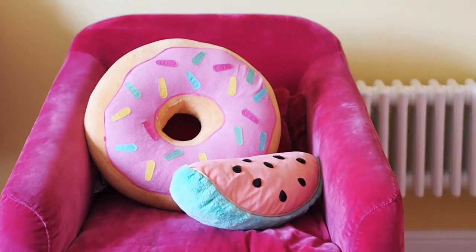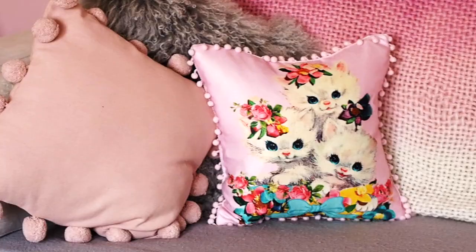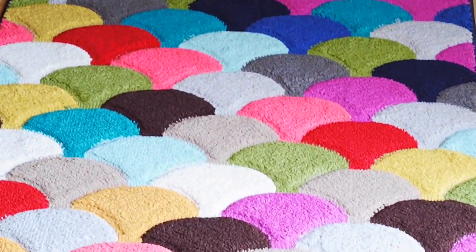I feel happiest when my home is neat and organized, which is very rare, but you know. I feel really happy when my home is colorful and organized and happy — and what's happier than a rainbow? Nothing. There is nothing happier than a rainbow. Maybe a dog. Maybe a rainbow dog. Anyway.